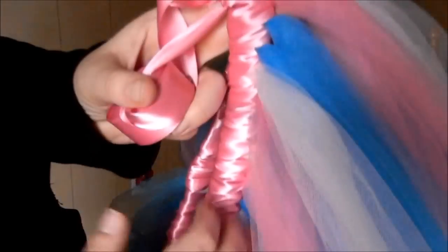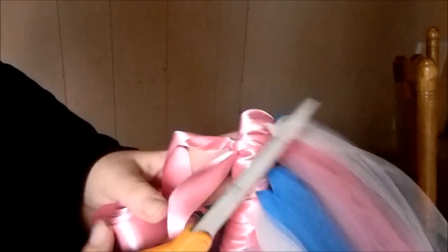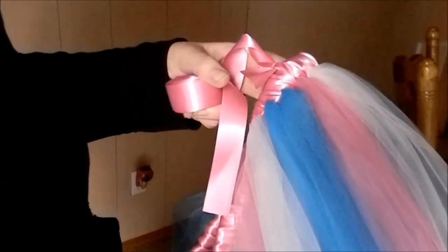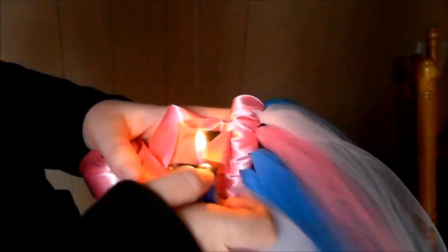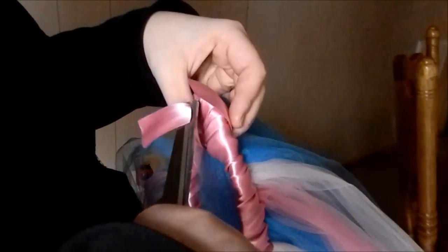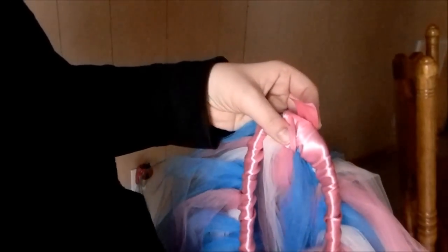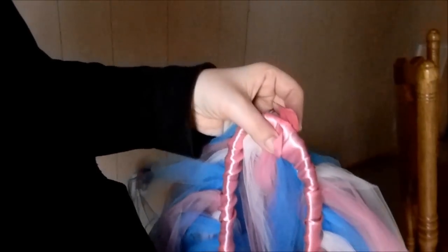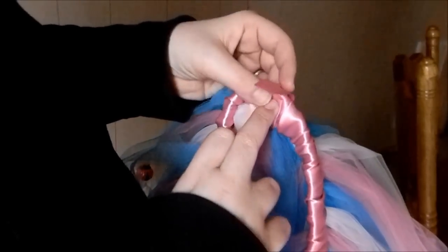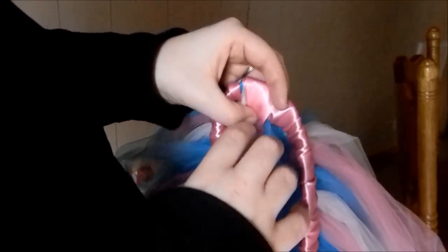Now if you do strapless, I'm going to cut off some ribbon and seal the edge. Then you seal that end as well. I'll glue that one end down first, just there, then wrap this one over that one and glue that down too.